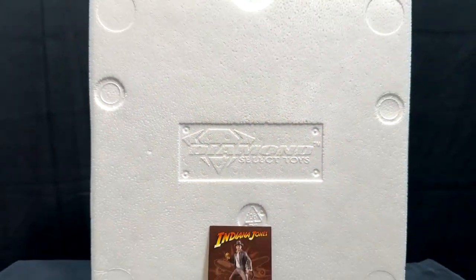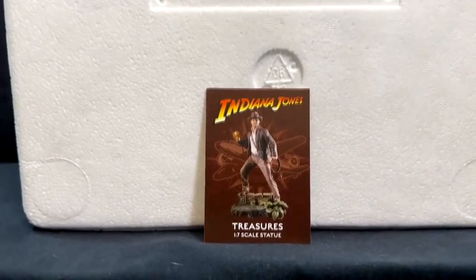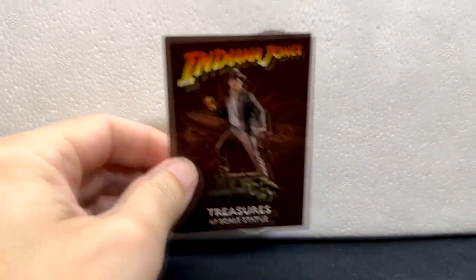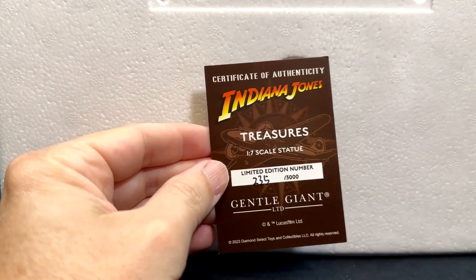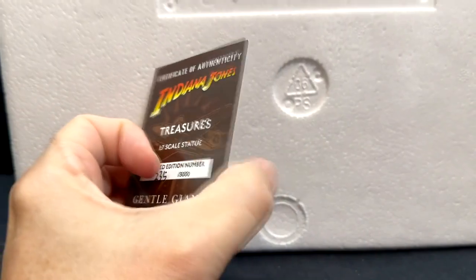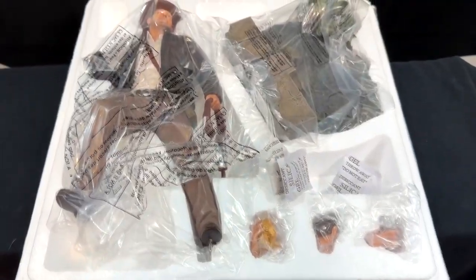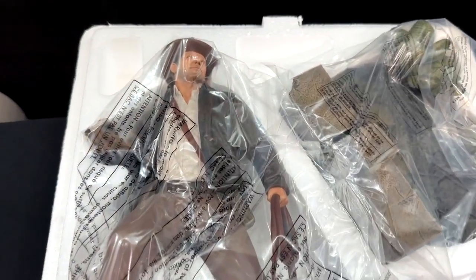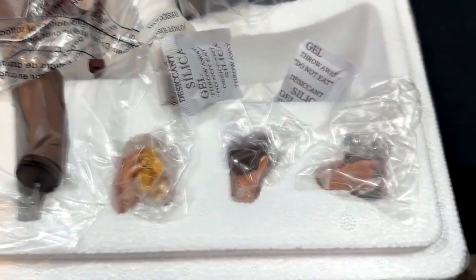Notice it says it is limited to 3,000 pieces. When we open up that box, just like all Diamond Select and Gentle Giant products, it comes in nice sturdy styrofoam packaging. There's a little baseball card inside which is the Certificate of Authenticity — this is number 235 of 3,000 pieces made. That comes with all of their limited edition statues. Opening up the styrofoam, there are multiple pieces, securely packed and wrapped individually. They do a great job with packaging; I've never had one come in the mail damaged.